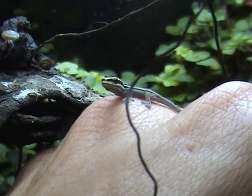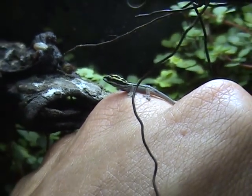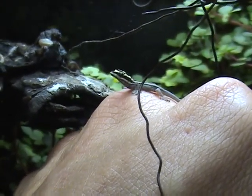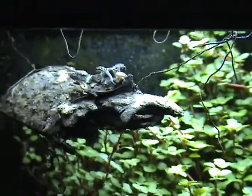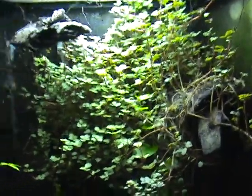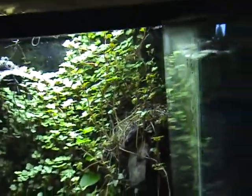These geckos are so small. And this is a little 12-inch cube. Unfortunately all the damn fruit flies just got out, so let's put some oil in.